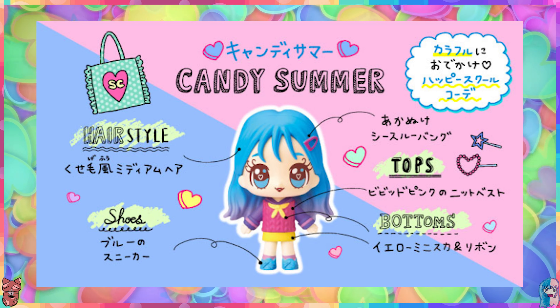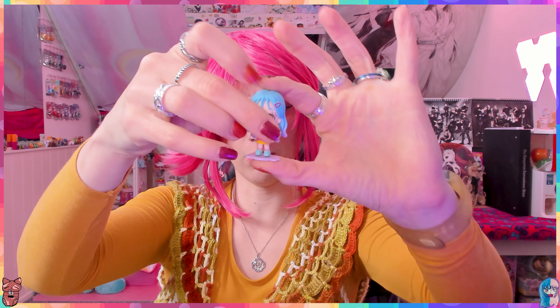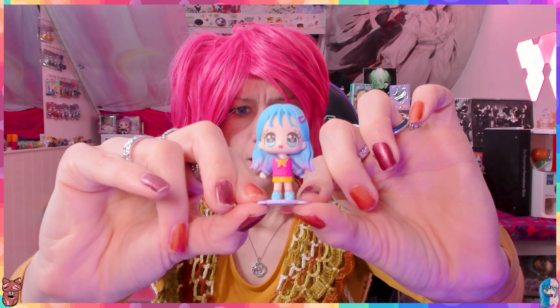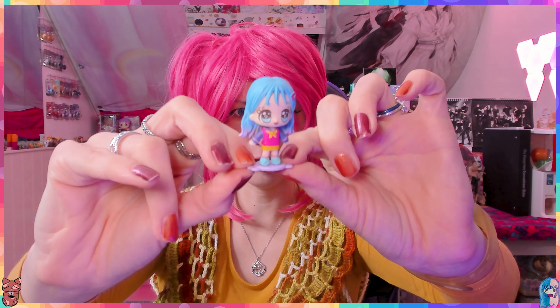Let's get Candy Summer out of there - oh wait, I didn't see that! I'm a complete fool - you can also stand them outside of their container! It also comes with a cute little candy piece. Let me push her on there. There we go!